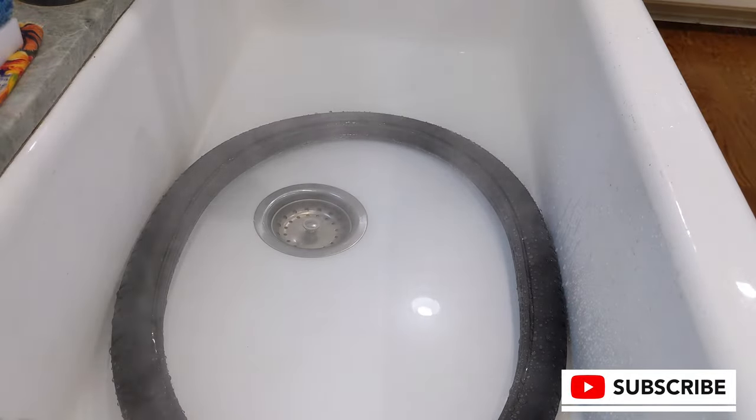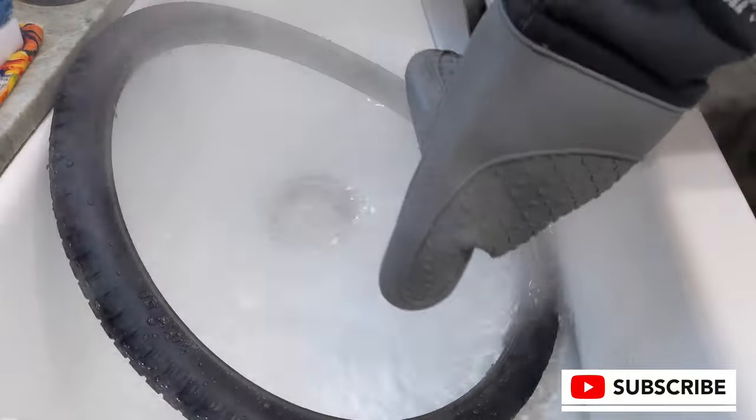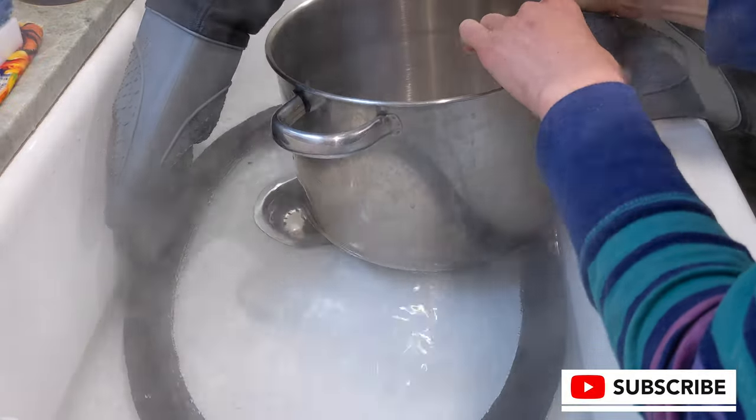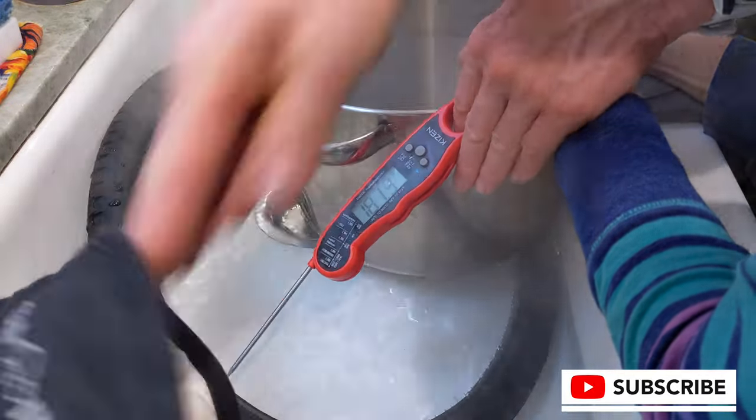Additionally, they have less shock absorption than an air-filled tire or tubeless tire. On the pro side, you're never going to have to change a flat, and these should last a very long time in this sort of application.